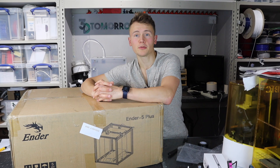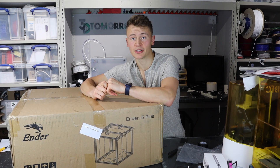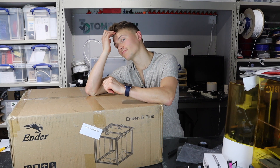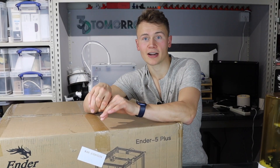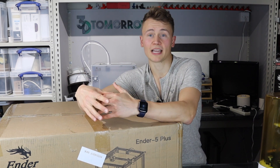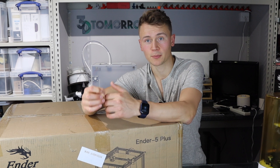I've always been a fan of Creality 3D printers. I think they work really well and are very good value. Lots of other printer manufacturers on the market like to copy them, so that's always a good sign. The one thing that has always annoyed me about Creality printers is that a lot of them have a moving bed. For me it's quite illogical to have the heaviest part of the printer moving around, though I do realize it's done to make the printer cheap.